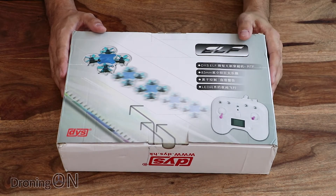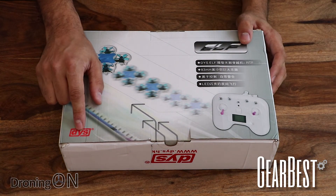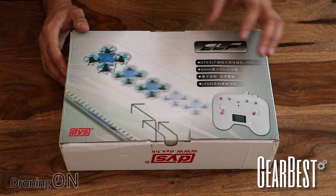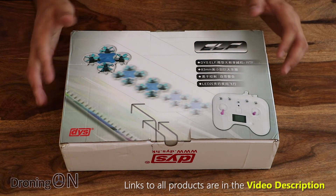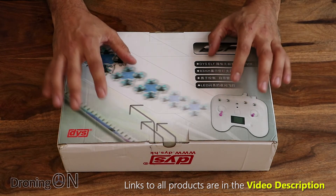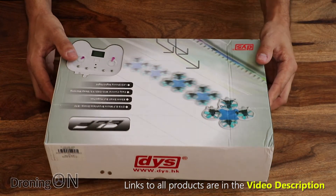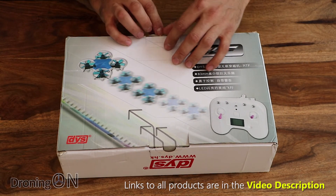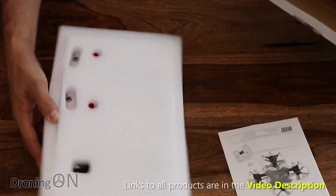Into us from Gearbest, this is the DYS ELF 83. We all know DYS from the props they create, generally seen on our 5-inch quads. This is something very different — it's a micro brushless 83mm class quad, but it includes everything you need except the goggles. I've been wanting something to take on my various travels, whether a holiday or a work trip, for quite some time. This could be just the ticket.